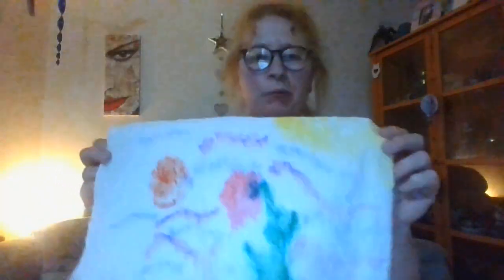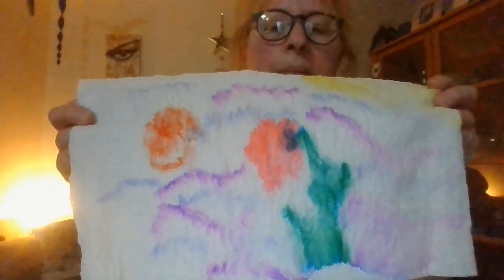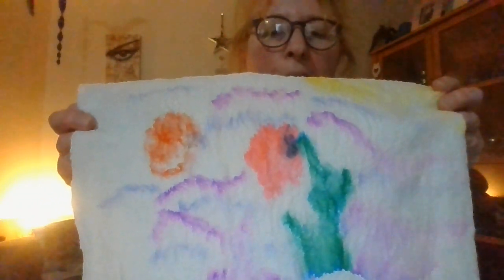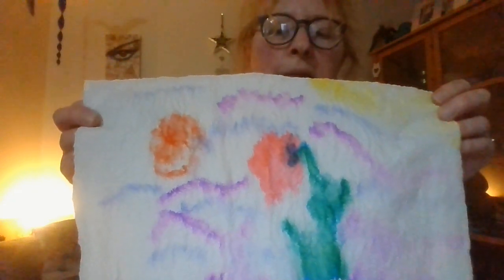Hello, I'm Sharon and this is Stick and Stuff. Today we're going to be making some watery effect pictures. I'll show you what I mean. Here's a picture — we've got a flower, we've got the sun, we've got some clouds, and I'm going to show you how to do that.